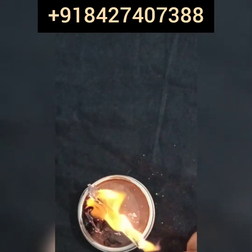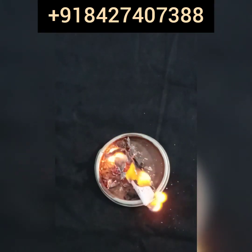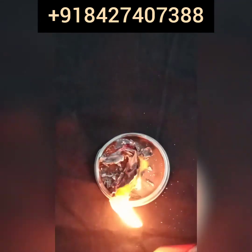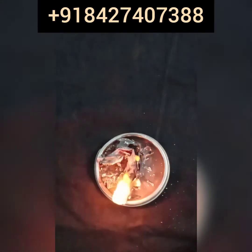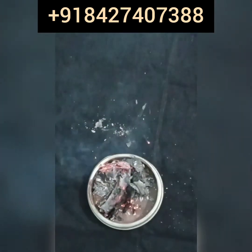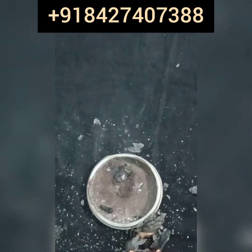After it has burned, you have to make sure you burn it properly. After burning the paper, you have to burn those two cloves as well.